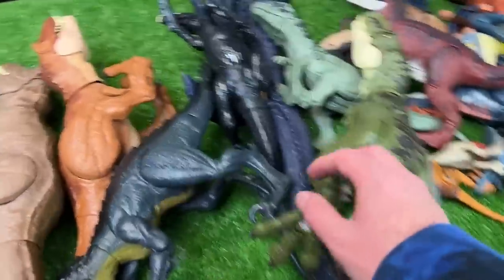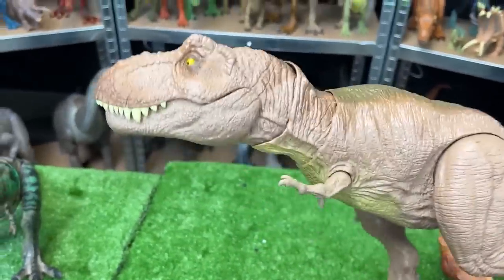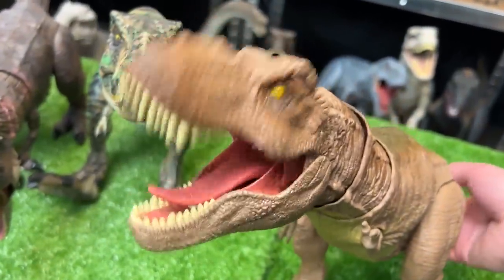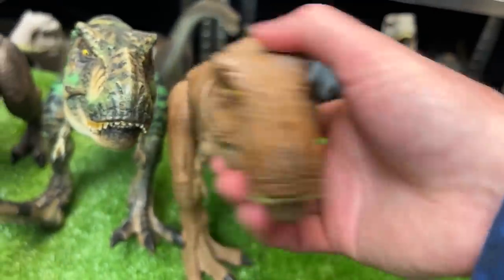For the next biggest carnivore figure, we're gonna go with this Camp Cretaceous Epic Roaring T-Rex. This figure has the classic tan body, and it features a button on its tail for a roaring and chomping action. This one is definitely cool, so let's set this down next in size.